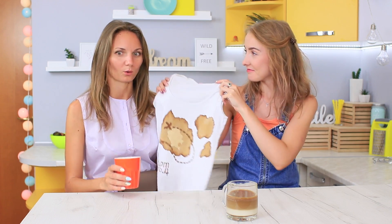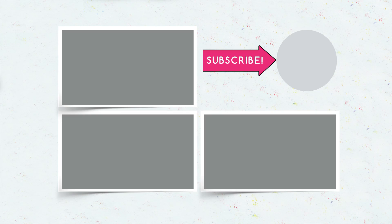Did you like our wardrobe life hacks? Write in the comments how you transform your clothes! And don't forget to give a thumbs up, subscribe to our channel, and click the bell so that you don't miss new useful life hacks on Troom Troom!